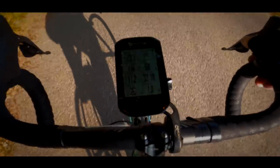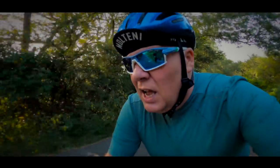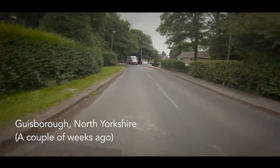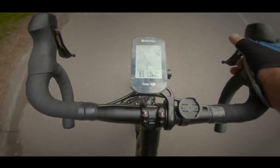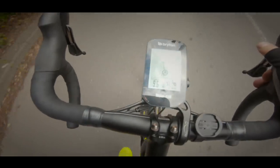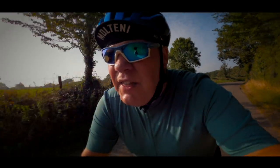The 420 can also do navigation, but it's very basic — it only provides a simple breadcrumb route on the screen, no maps, just literally a line to follow. When I tried it a couple of weeks ago it wasn't all that successful. I was doing a circular route and at a T-junction it wasn't clear which direction to go. I went the way I thought was right, it tracked me briefly, then just lost me and I was completely in the dark. I just need to work on that a little bit.